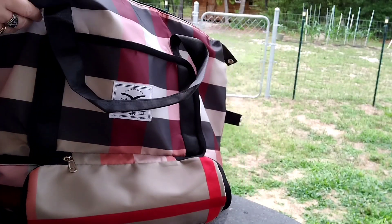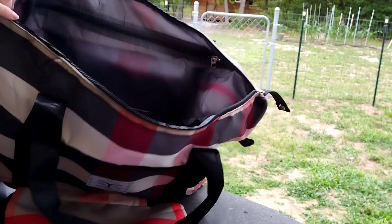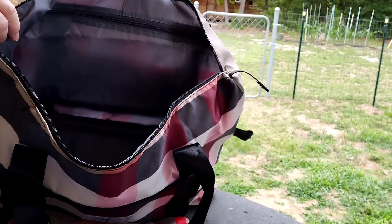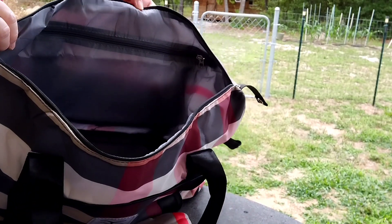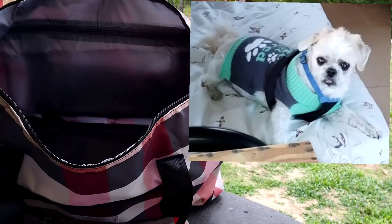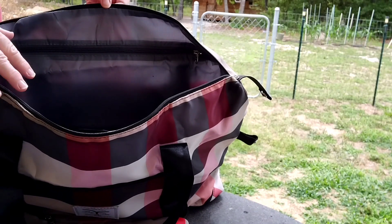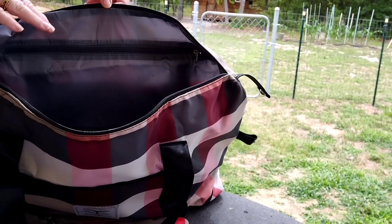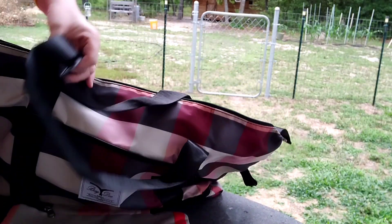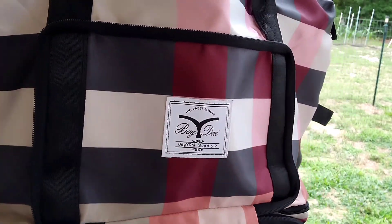This came in just in time because we're going out of town — Mr. Thumbs Up is having surgery. I was hoping it would come in time, and we're leaving tomorrow, so this is perfect. I'll probably use this for all of Cosmo's stuff — his treats, food, dishes, snacks, and sheets for his bed.